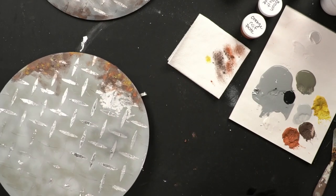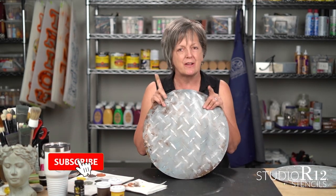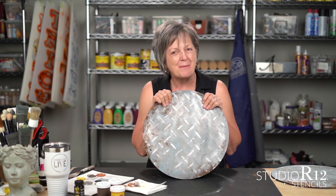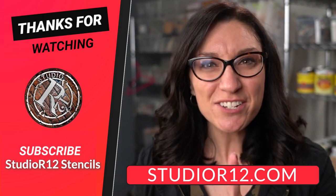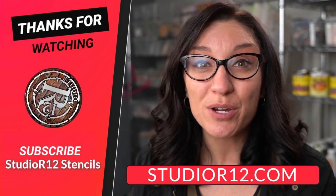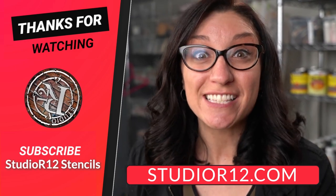That is how we rust. That's how we leaf. I think you are going to love painting with the diamond plate stencil. I want to see your projects — make sure you share with us, subscribe, and ring that bell so you can find our other videos when we put them up. Thank you so much, have a great day. If you liked this video and want to see more, subscribe to the Studio R12 YouTube channel and hit that bell. We're on Facebook every Tuesday at 12 and 9 PM Eastern with tutorials and answering your questions live.